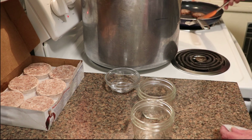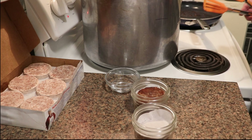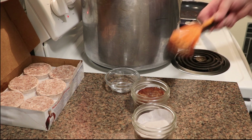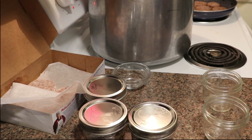For canning sausage, you don't cook it all the way — you want to brown it. If you happen to cook it all the way, it's not the end of the world and won't have a huge effect, but I just brown mine because it will actually finish cooking while in the pressure canner.